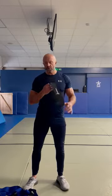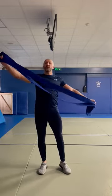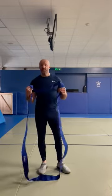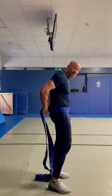So, short bands — great, multiple uses. We also have this massive long band, exactly the same but huge. I actually use this for interval training drills such as resistive pulls.